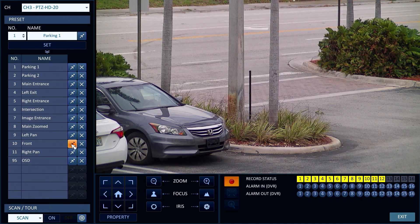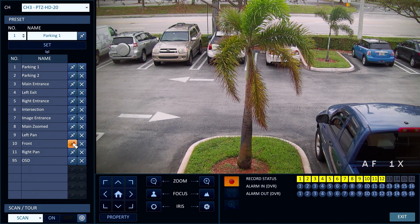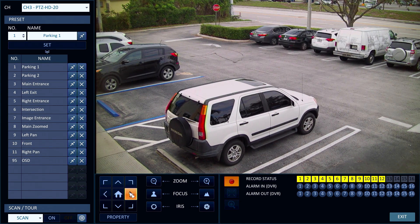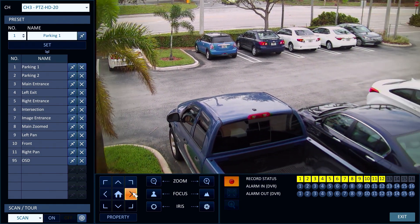This is the view in front of our office entrance. In addition to the preset location controls, users can move the camera to any location using these pan and tilt controls.